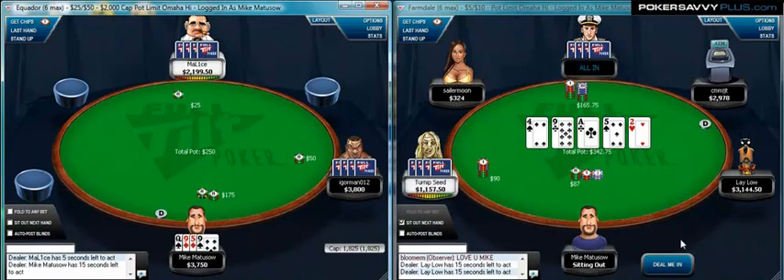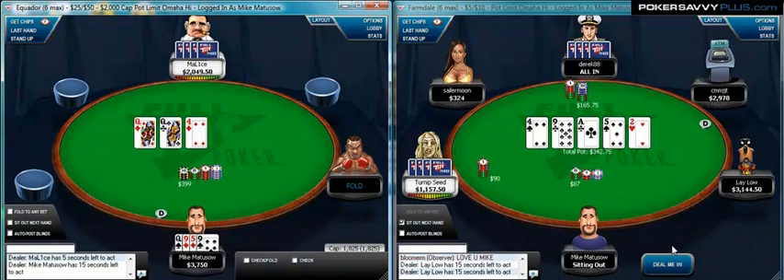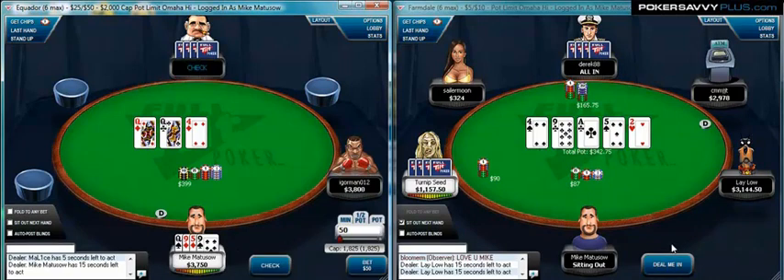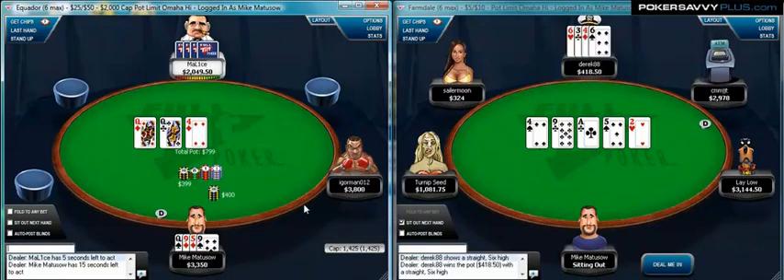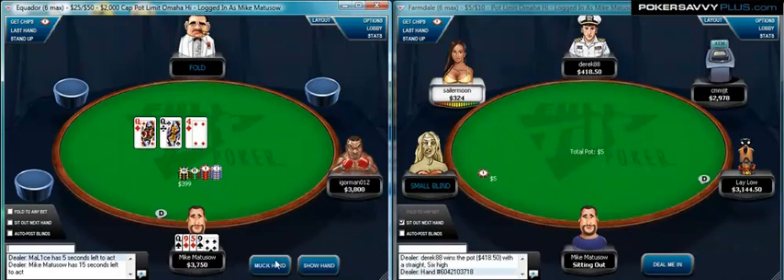On the right, we have a $1,000 buy-in uncapped $5/10 Pot Limit Omaha. And here we have flopped three queens and a flush draw — that's about as good a flop as we can catch for this piece of cheese that we have. We're going to pick up the pot.